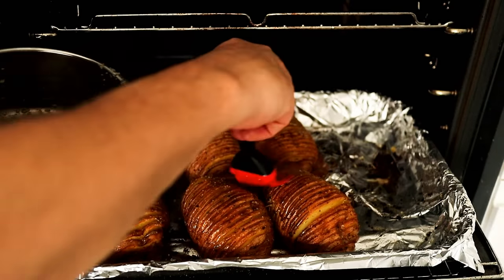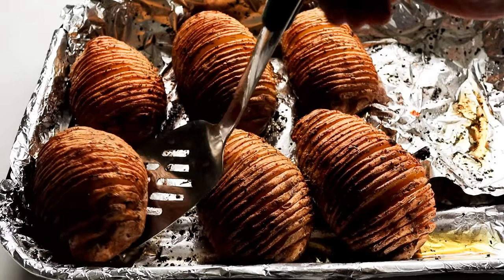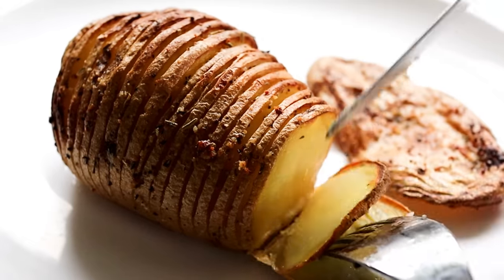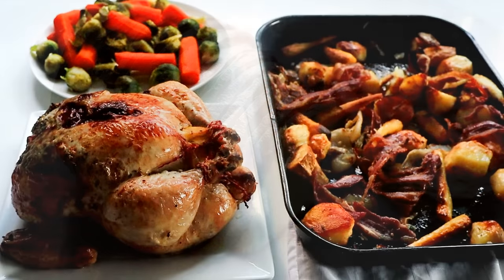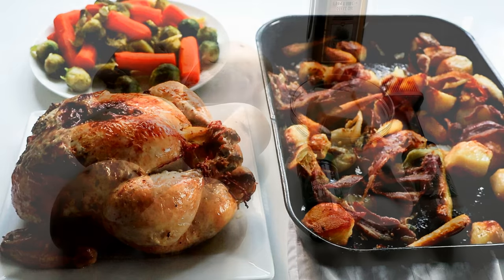Today I'm going to be making Hasselback potatoes. If you've never had those before, give these a go because they're really simple and they taste absolutely scrummy. Hasselback potatoes are like a Swedish version of a baked potato. You can serve them up with your steak or as part of your roast dinner or whatever you fancy. They're just absolutely beautiful.